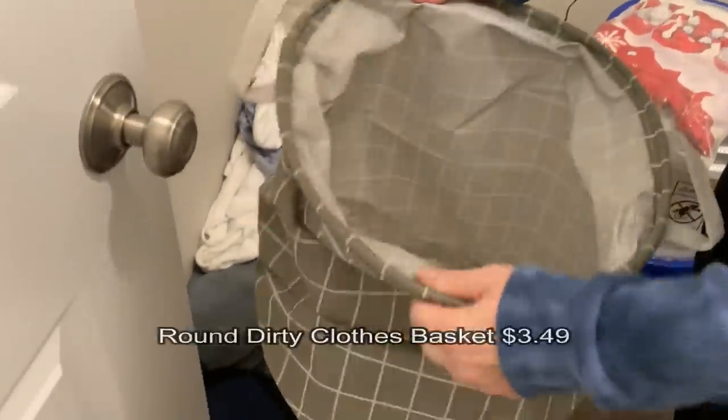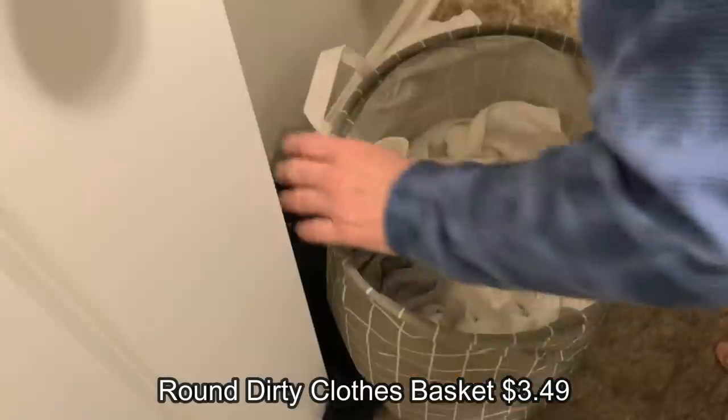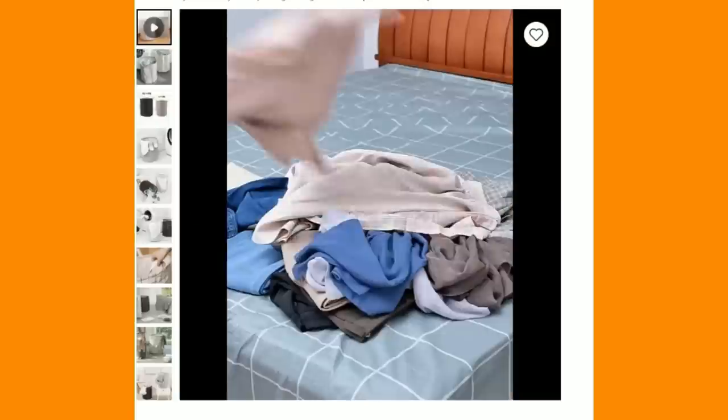Next, laundry baskets. Because we just moved I haven't gotten around to getting a hamper yet - we've been doing so much. We needed work done and I knew I was getting new floors so I didn't want to move everything. But honestly, this is my second or third favorite thing - I bought two more of those excellent laundry hampers.